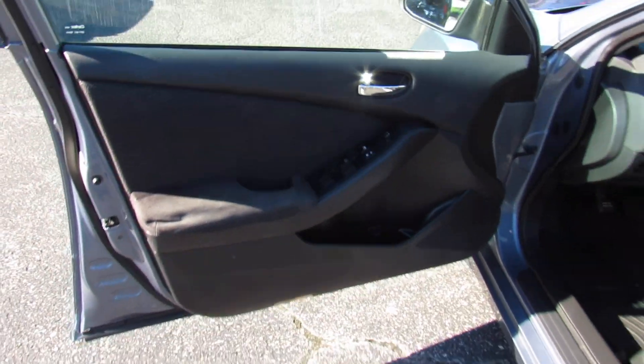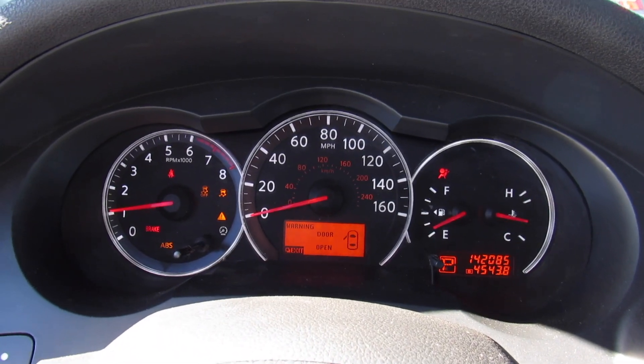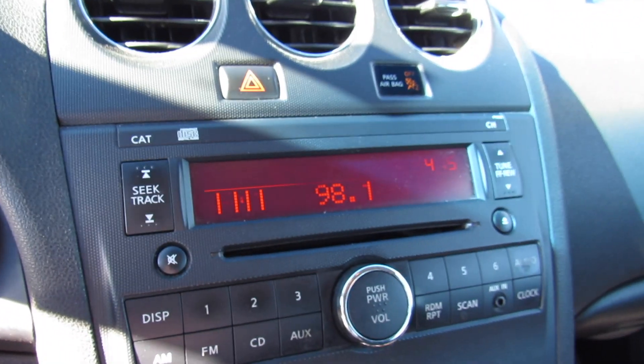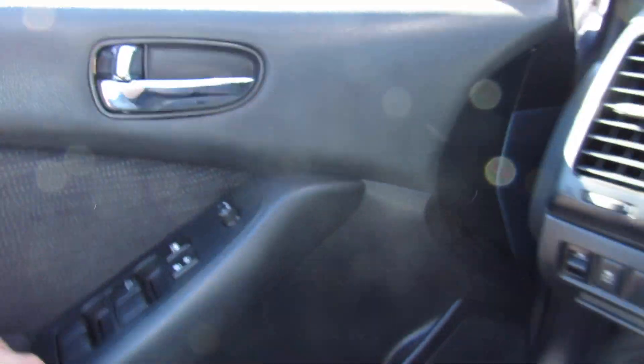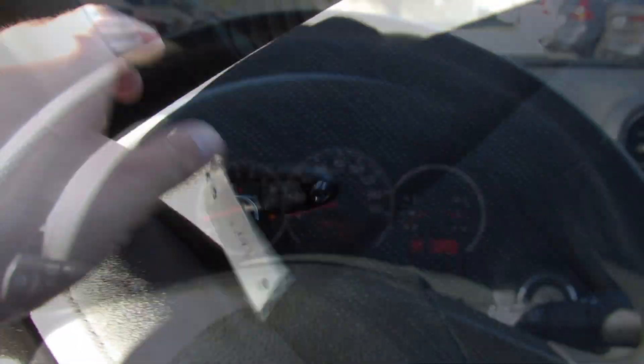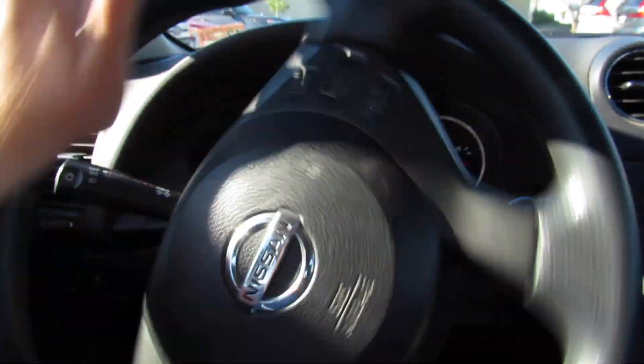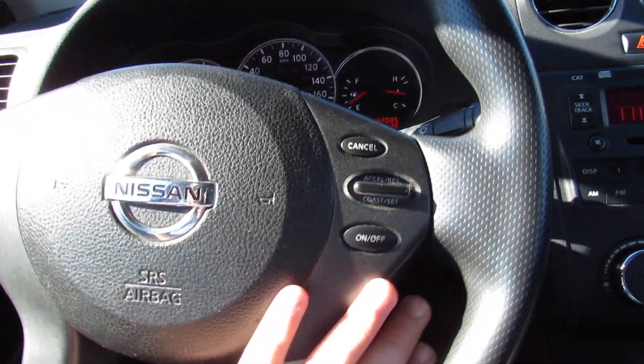Stepping inside, you can see this one does have the black cloth interior and a manual driver's seat. Down below you can see your puddle light. Go ahead and start it — just put on the brake and press right here. Just have the key fob inside and you're all good to go. Once you're inside, this one does just have the standard steering wheel with nice and light power steering, and on the wheel itself you do have your cruise controls.